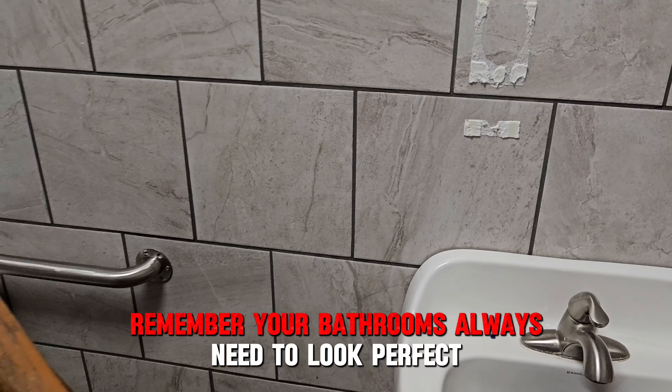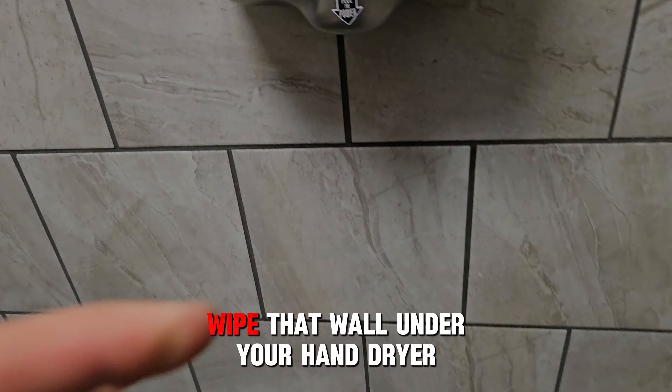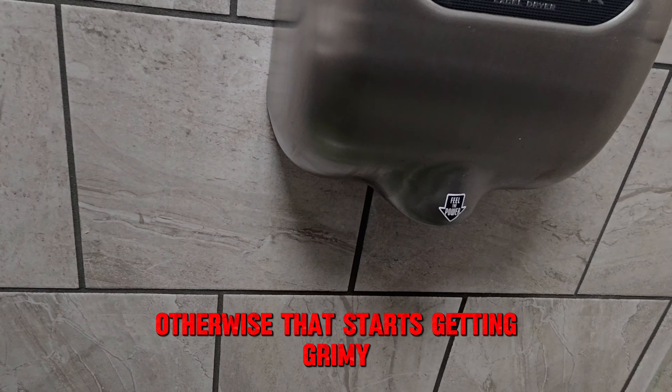Remember, your bathrooms always need to look perfect. Wipe that wall under your hand dryer, otherwise that starts getting grimy.